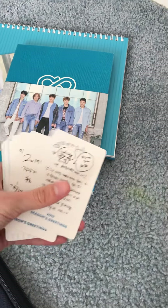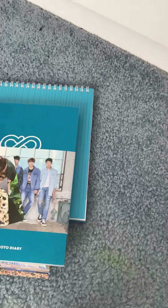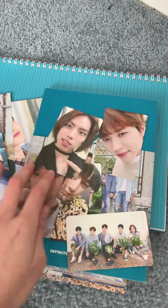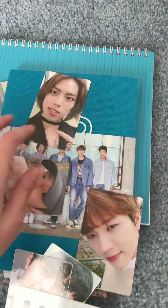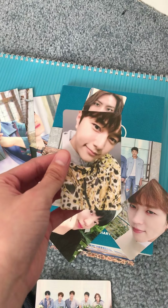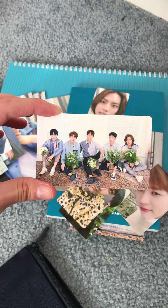And lastly, the 2019 Season's Greetings from — I'm gonna guess — each member. Shall we take a look? Here we go. Look at that, that is cute. I'll show you guys the rest momentarily.